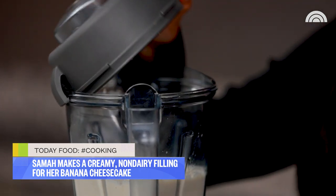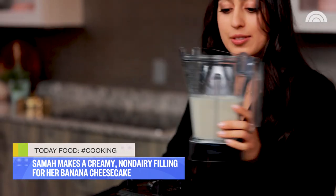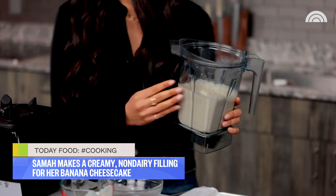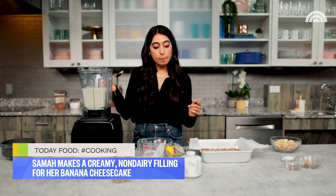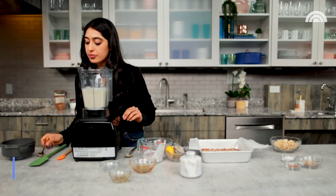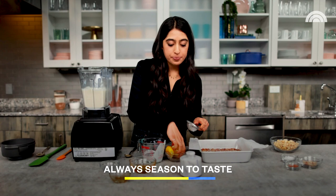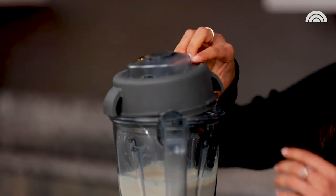You just really cannot believe how smooth and creamy this is. I'm gonna taste it and see if it needs anything — I'm going to add a little more lemon juice and a little more salt. You can totally adjust this to your liking. I just like a little more zing, and that salt is really gonna bring out that sweetness. We're gonna blend again.